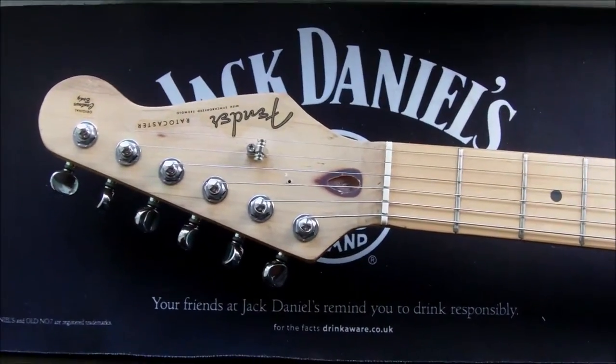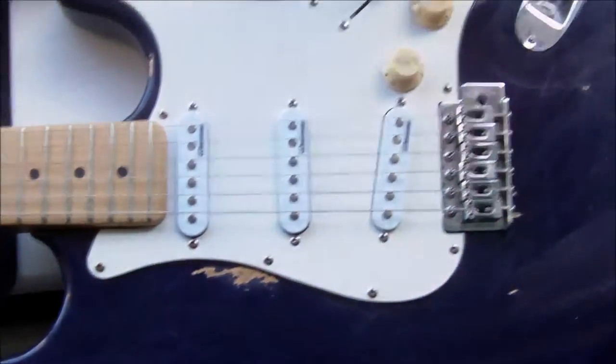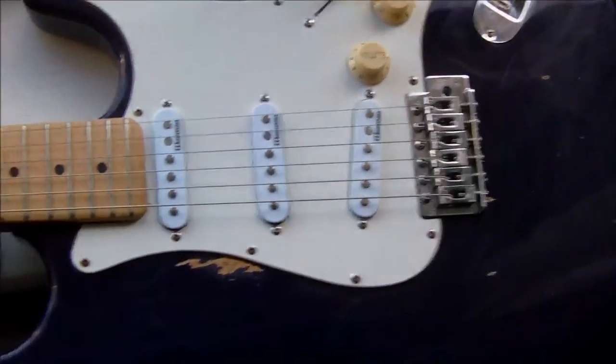Hello, this is a video on how to adjust the truss rod of your guitar. I'm using my Strat copy for this video as it's such a very common style of guitar.